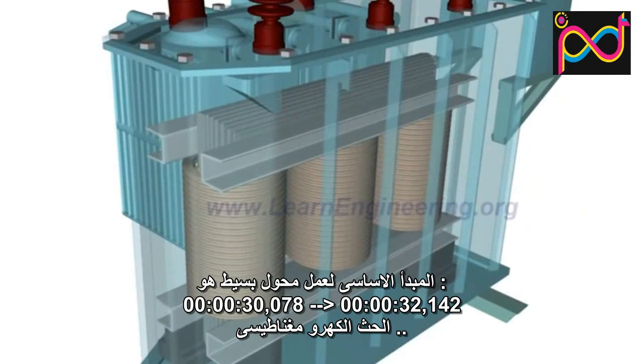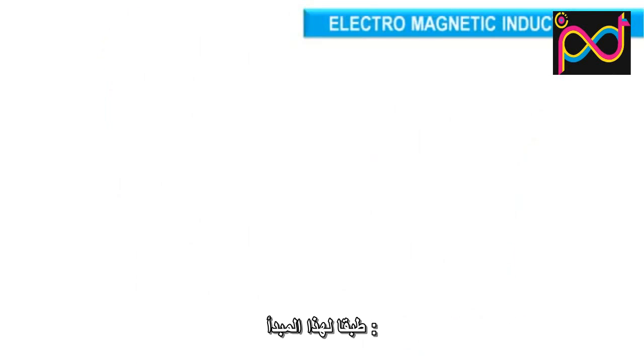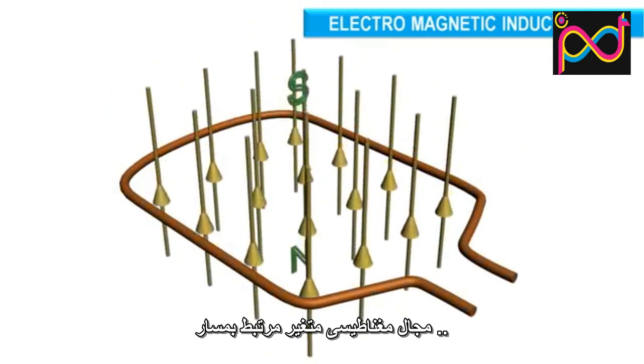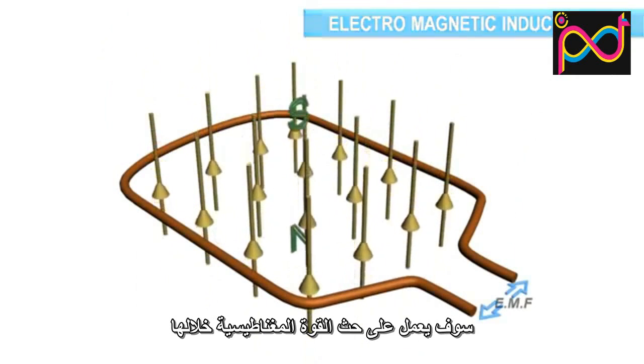The basic working principle of a transformer is simple: electromagnetic induction. According to this principle, a varying magnetic flux associated with a loop will induce an electromotive force across it.